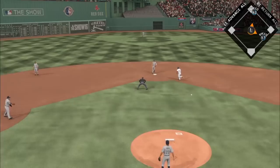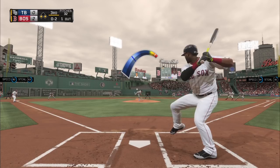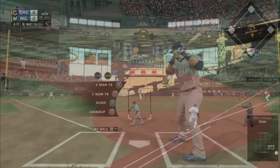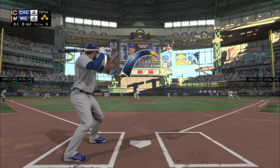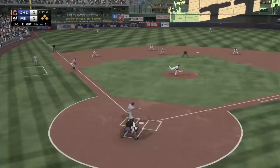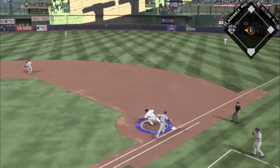Against David Ortiz I'm going for that slider down and in, and I get a double play — just what I needed. Now if you're wondering what hitting mode the batter is using, I'm using directional on all of these examples. So if you're facing guys using directional hitting and you want to get those broken bats and double play ground outs, this is what you do: righty-righty or lefty-lefty, use that two seamer or sinker under the hands, low and in.